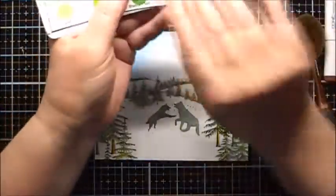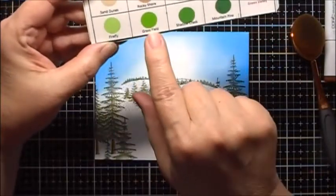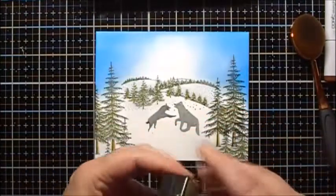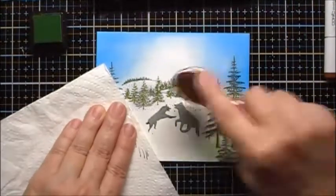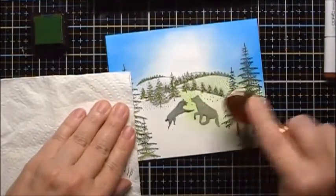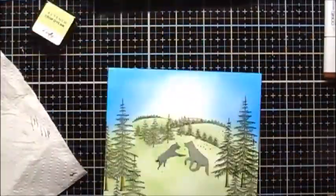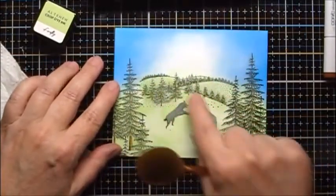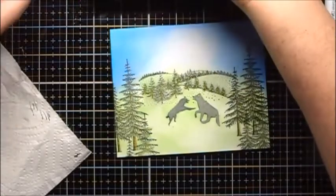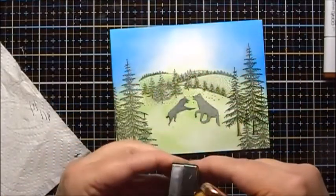For the grassy area, I'm going to use my Altenew Green Valley set. The colors in this set are Firefly, Grass Field, Shadow Creek, and Mountain Pine. We will start with the lightest, and once again around the masks I'm just going to pat it so that I don't wipe off the mask inadvertently. As I fill this in, I'm going to want to keep this area lighter because it's going to correspond with the lighter area in the sky. So as I start adding my darker colors, I want to be careful that I don't color it too dark in this region. Next we'll do Grass Field.